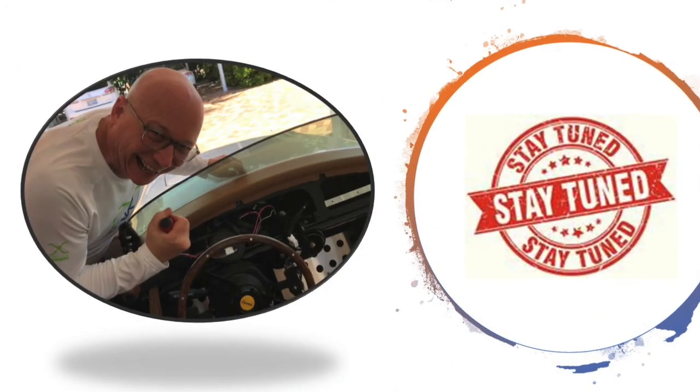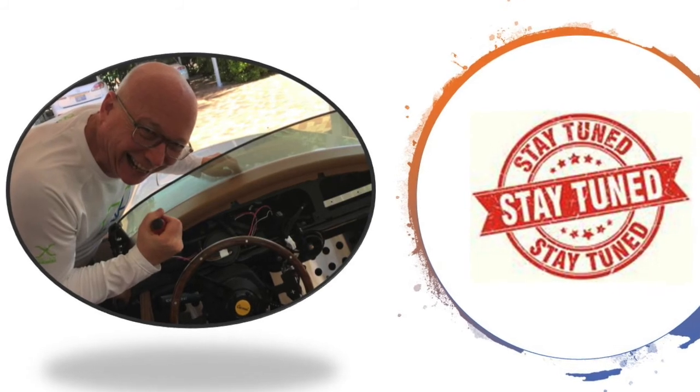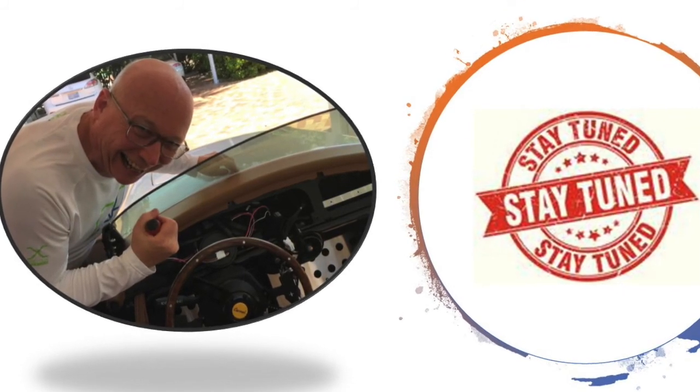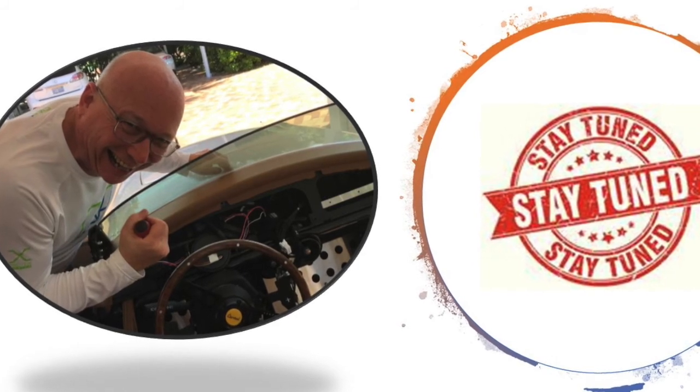It took just two hours on a Saturday afternoon to complete this job. I can't wait to see how the new dash and center console are installed.